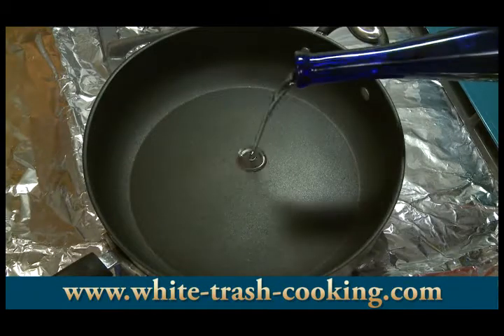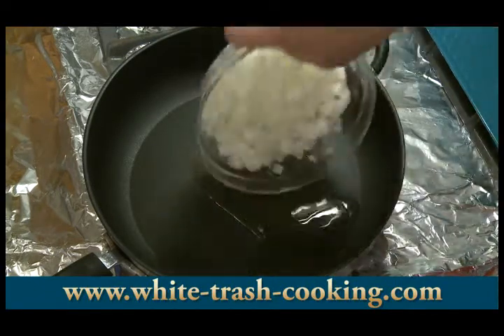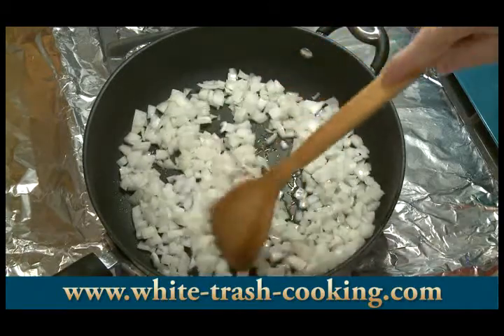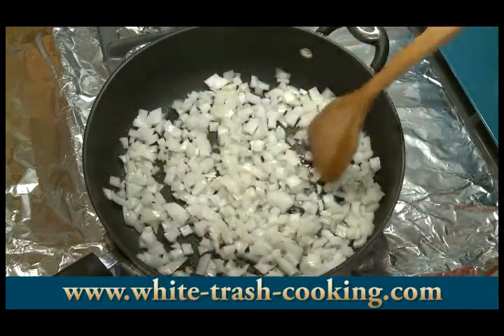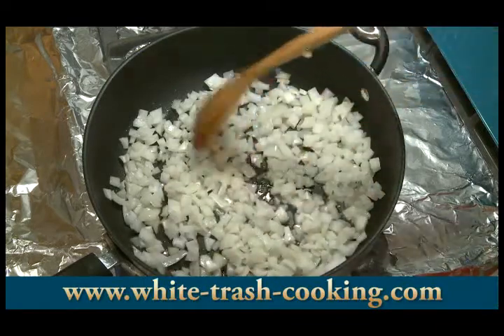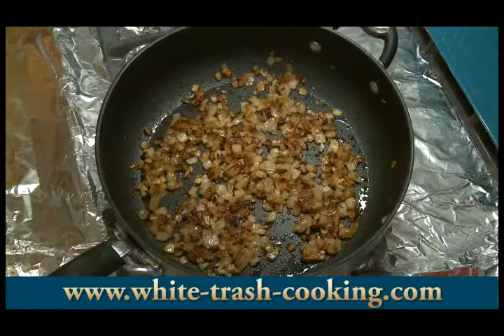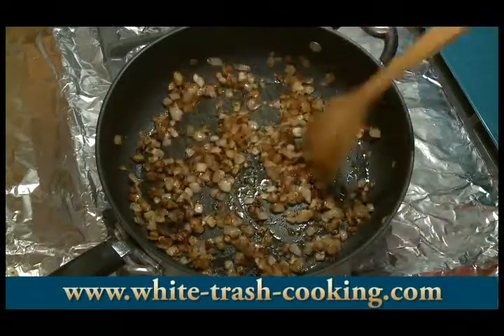I've got a large skillet heating on the stove. I'm pouring two or three tablespoons of olive oil in there and then adding my onions. After chopping, I realized this is more like a large onion. I've got my heat on medium high, and as they start to cook down and get translucent, I'll steadily reduce the heat. I want to caramelize these for about 15 to 20 minutes until they take on a nice golden color. After 20 minutes you can see how nicely browned they are.